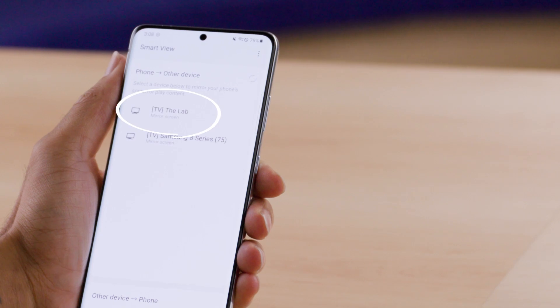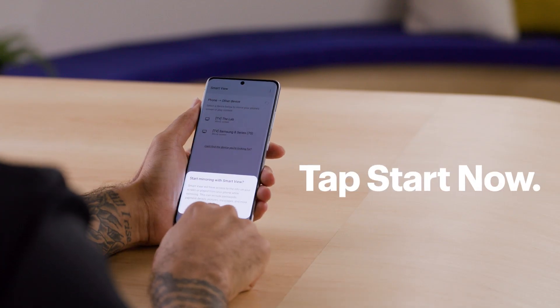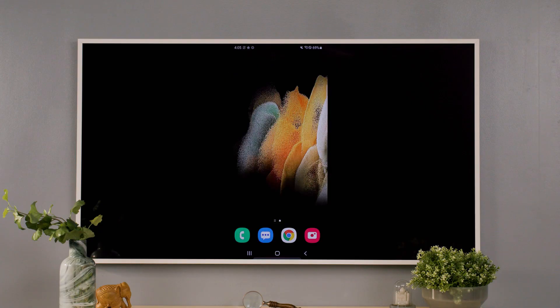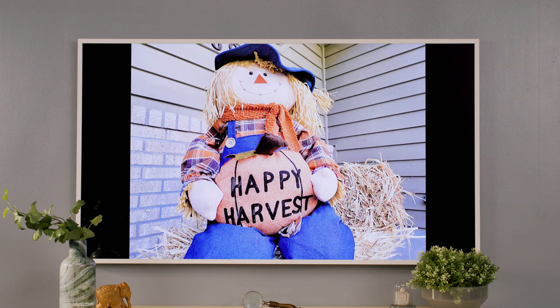If you have multiple Samsung TVs, choose the correct one. My TV is labeled The Lab, so I'll choose that. Tap Start Now. If the TV asks for permission, be sure to choose Allow. You'll see your phone screen on the TV, so now just find the pictures that you want to show. I'll be using the Gallery app to show mine.